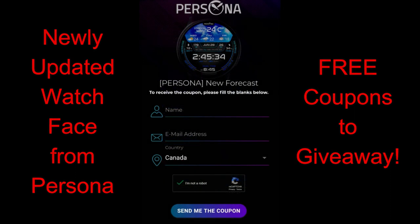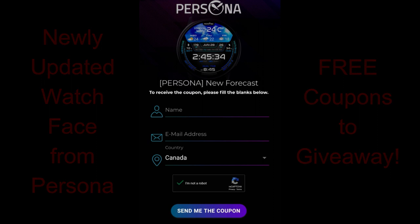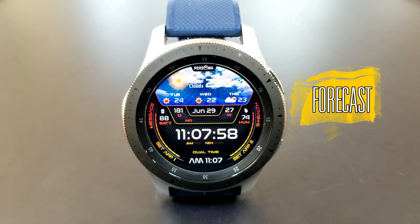If you didn't get a chance to download it before, you're in luck because the developer has also provided the channel with another round of free coupons via their code generator tool. Make sure you click on the link down below in the video description.